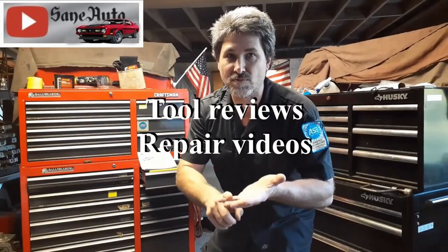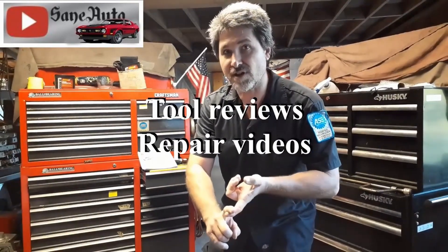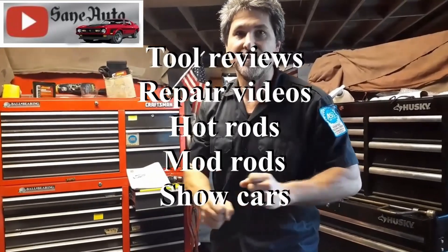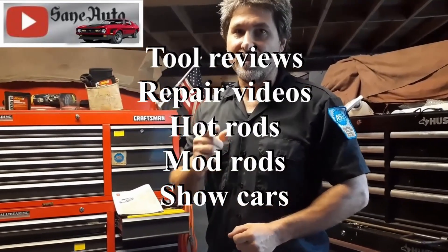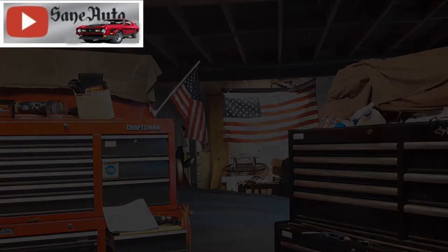If you like this video, we've got a whole lot more — tool reviews, repair videos, show car videos, hot rods, mod rods, you name it. If it's got wheels on it and an engine, it's probably on this channel. So subscribe, like, and binge watch Zane Auto.